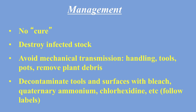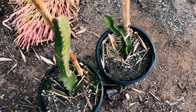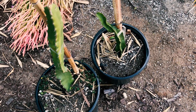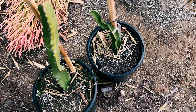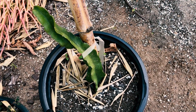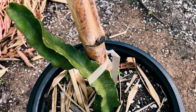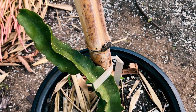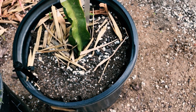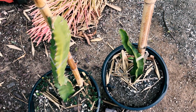Here are two cuttings I'm monitoring for CVX. The one on the left is an unknown Nicaraguan variety — two concerning factors are that it has rooted but shows no new growth, and it's slightly twisted. The second cutting is especially concerning because it shows three factors: it's twisted, has no new growth, and had some chlorosis until I moved it into the shade.